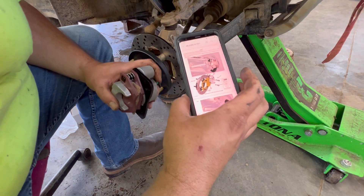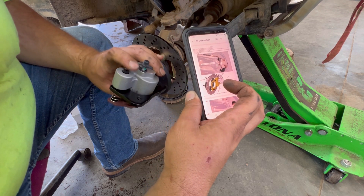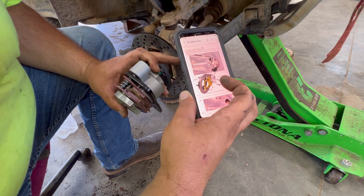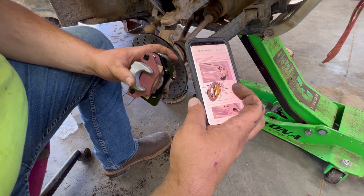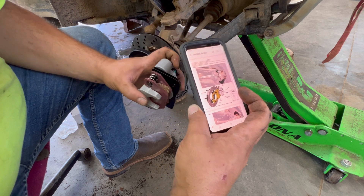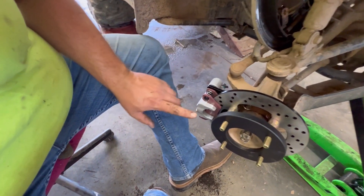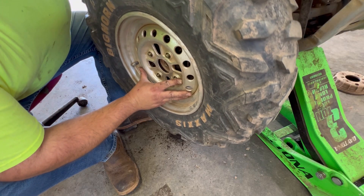Next up, these instructions tell me to go ahead and mount my caliper on here — it's caliper B. Always make sure your bleeders are up, because air rises. That's how you get the air out of the lines when you bleed it. Go ahead and just temporarily bolt this on here, then stick my wheel up for fitment to see if it's going to clear this or not. We went ahead and got that bolted on there. I'm going to grab a wheel, slide it on here, and see if it clears. I don't know if you can hear it or not, but it's grinding on it.